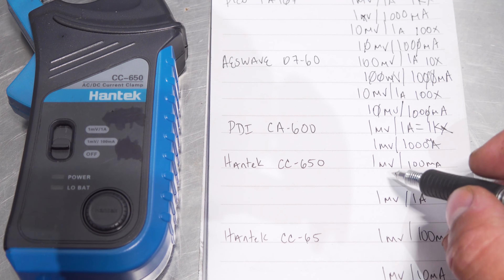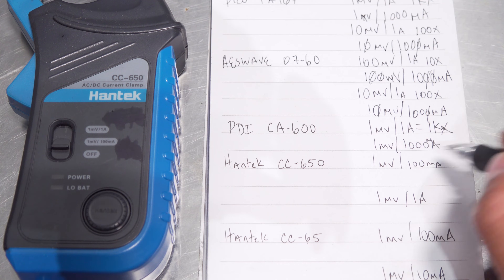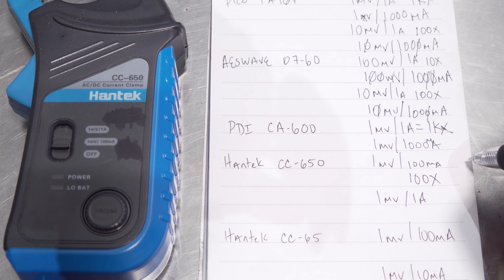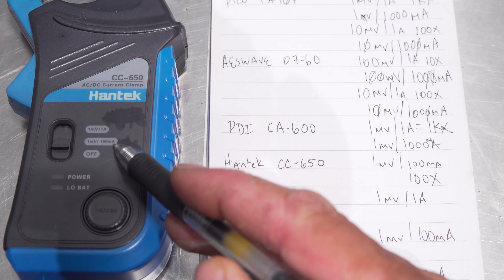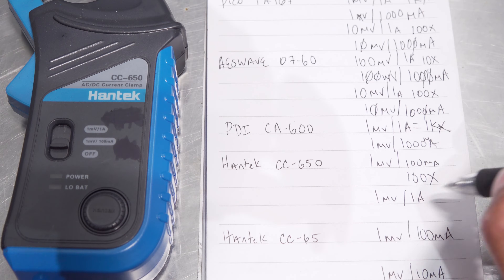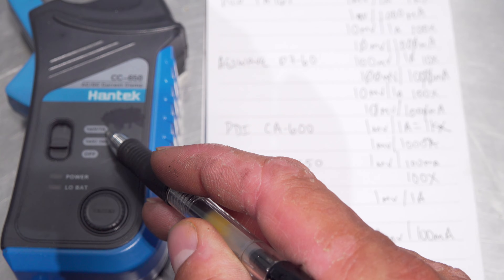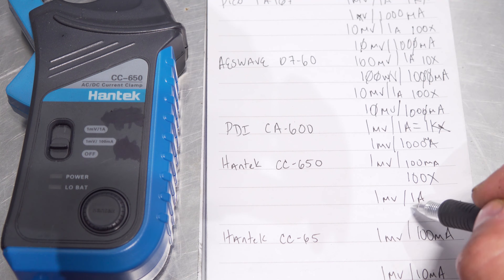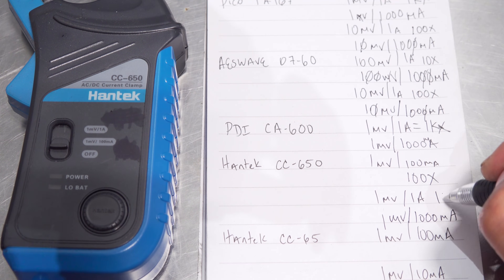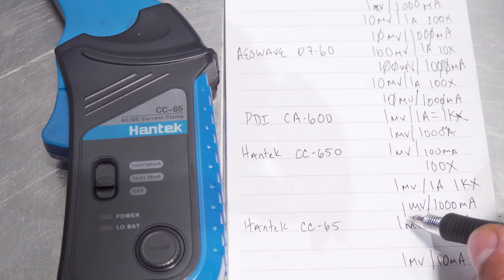Now we have the Hantec CC650 — they made it super easy for us, the job is already done here. It's 1 millivolt to 100 milliamps, that is a 100X option on your scope for the lower range setting — I believe that may be 10 or 20 amps max. And then for the max amp range at 650 amps, we've got 1 millivolt for 1 amp, so 1 millivolt for 1,000 milliamps — that is a 1KX compensation setting on your scope.